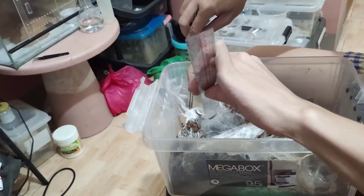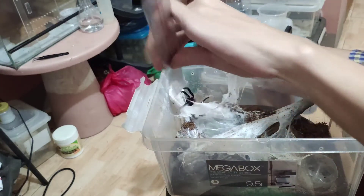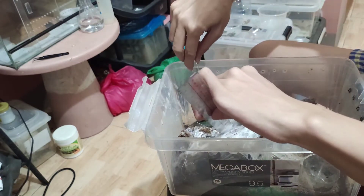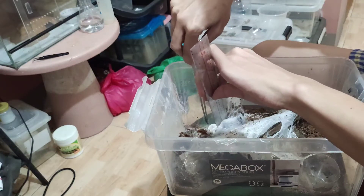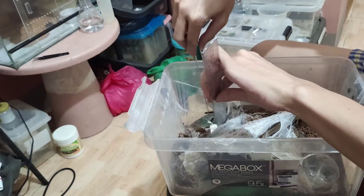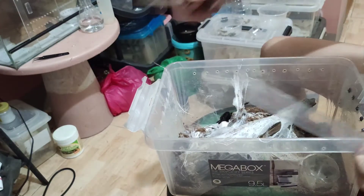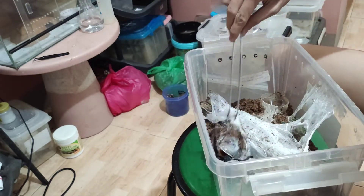So now I will be trying to pull her egg sac. As you can see, she is really strong — she doesn't want to give her egg sac that easily. Sorry, mother. Yeah, she is really strong, but we need to get the egg sac.